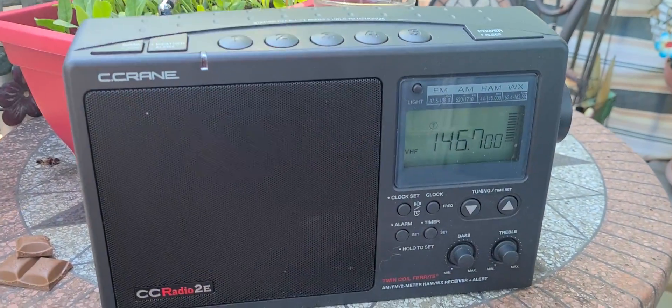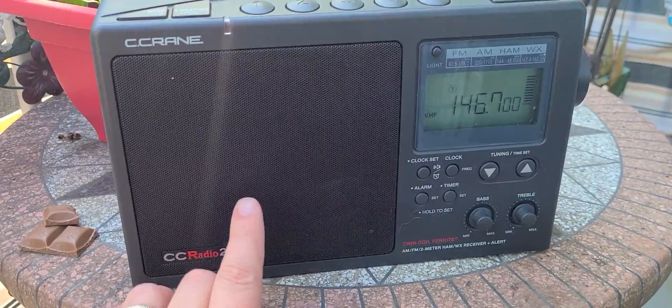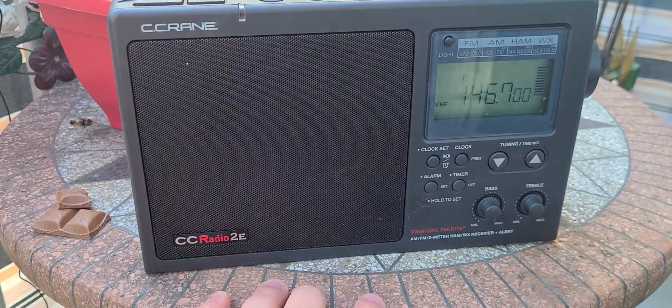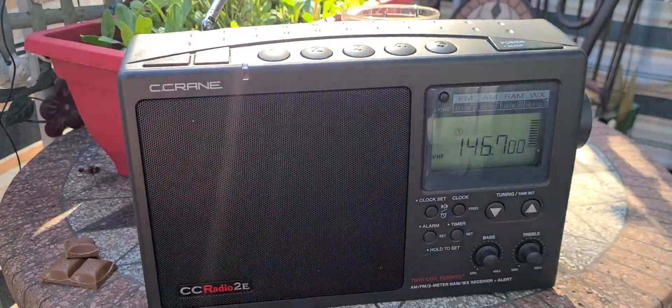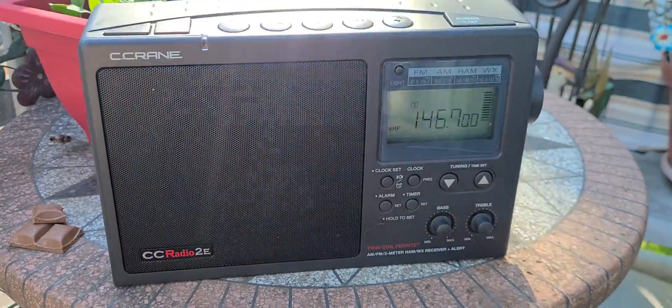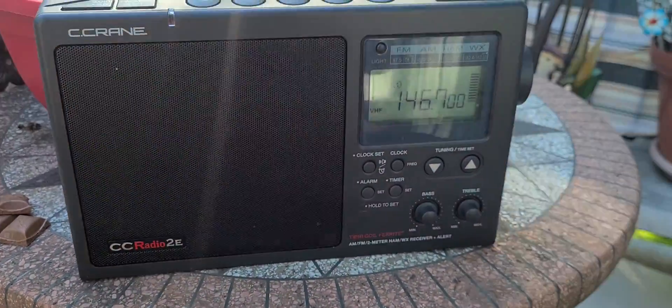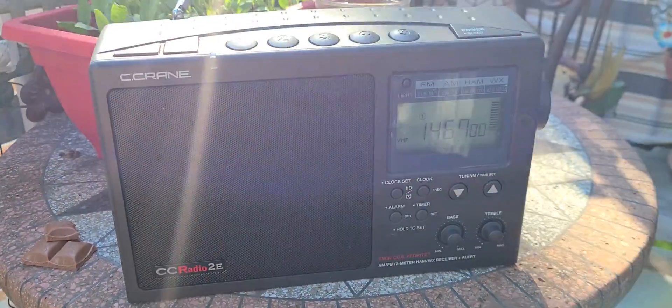The example I'm going to give here is that this C-Crane, even though not the best of radios for this task, still gets it as long as I play along with the antenna. But here's the same frequency — I can move the radio around — but the same frequency on the Heng Rangda gives me static like this.